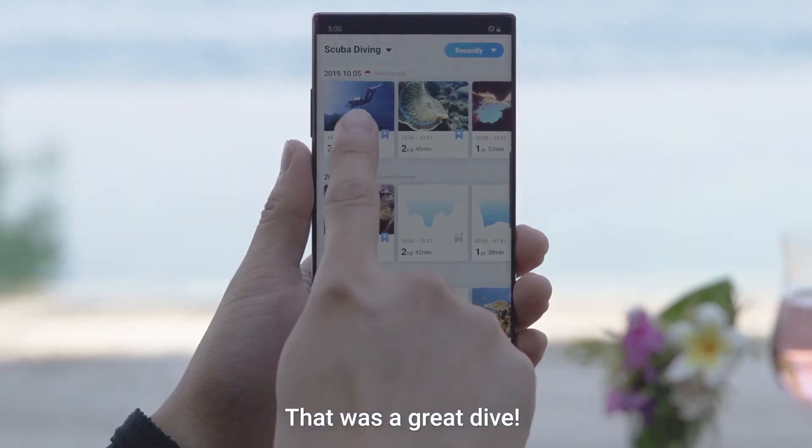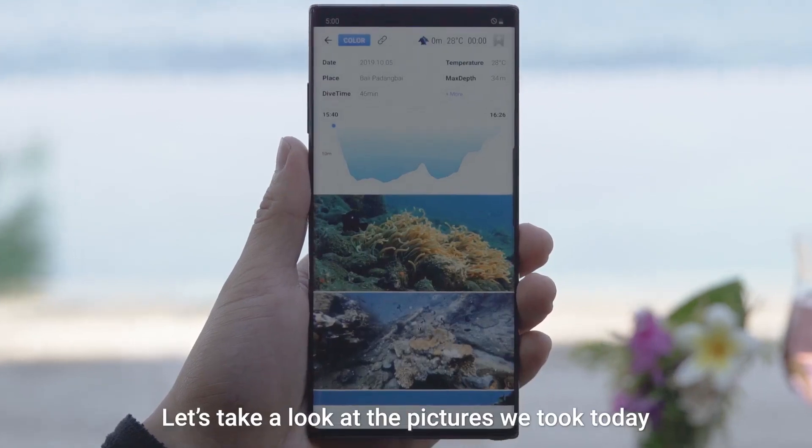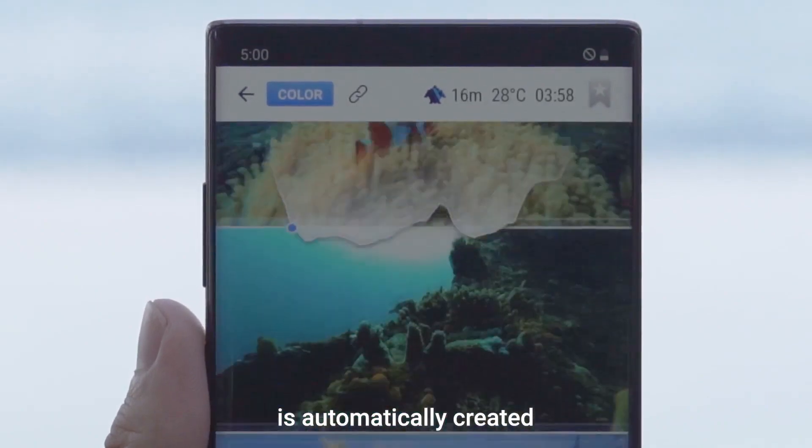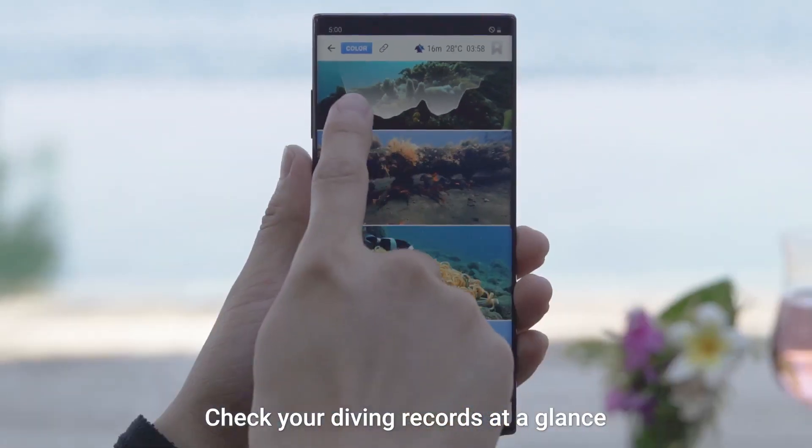That was a great dive! Let's take a look at the pictures we took today. A photo synced logbook with depth information is automatically created. Check your diving records at a glance.